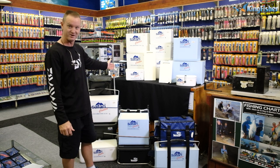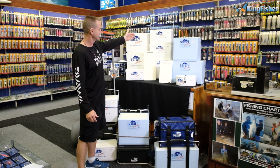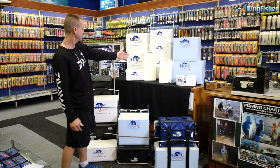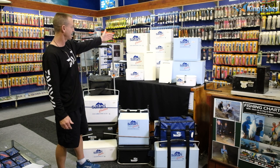We'll start from the smallest one in our fisherman's range, which is our 4 liter. We've got a 6 liter, 8 liter, and of course our ever-famous 10 liter, the 12 liter, 18 liter, 20, and 25.